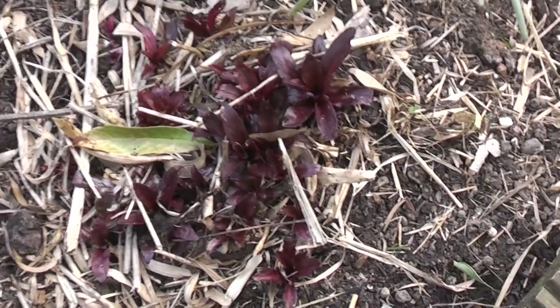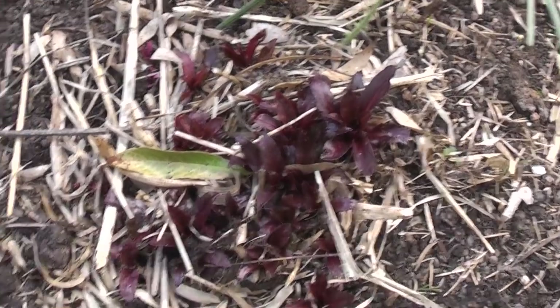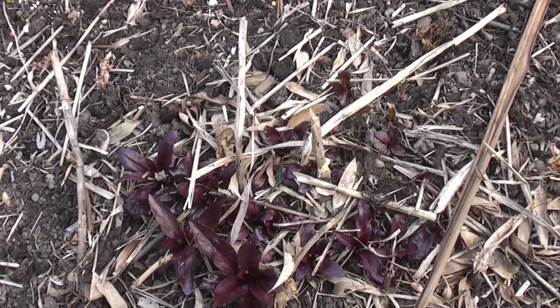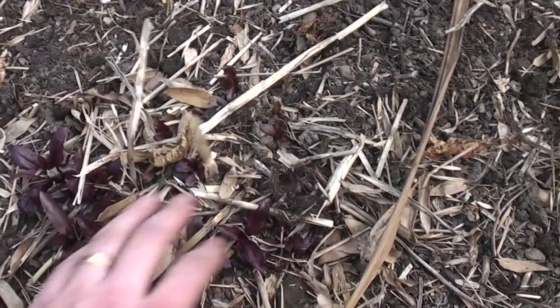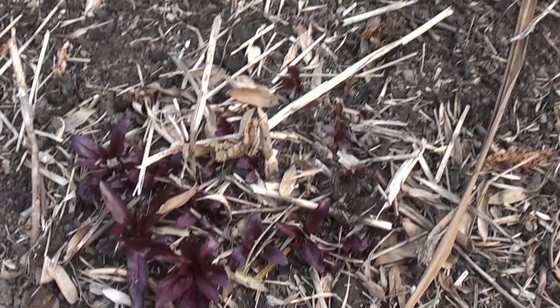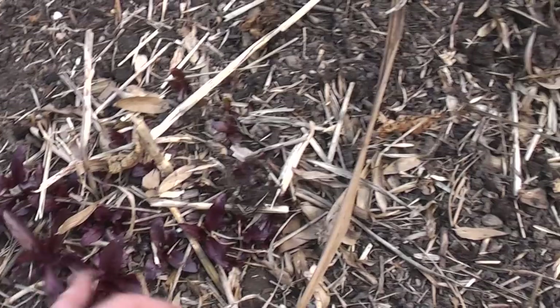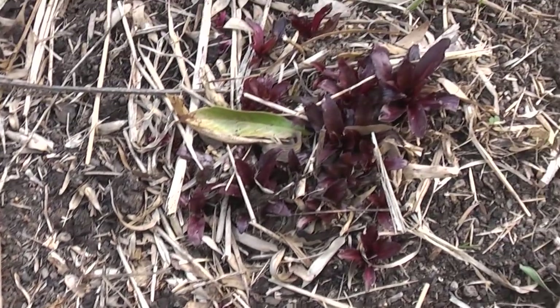Another lobelia we have is Lobelia cardinalis — this is 'Queen Victoria', quite an old form, with very, very pillar-box red flowers in summer. This is a hardy plant, it likes to be moist really. It can go as a pond marginal, but it's fine in general soil as well.